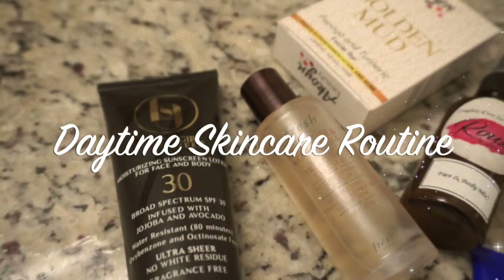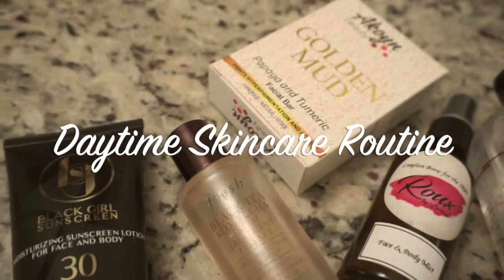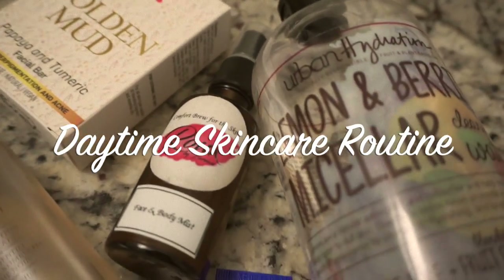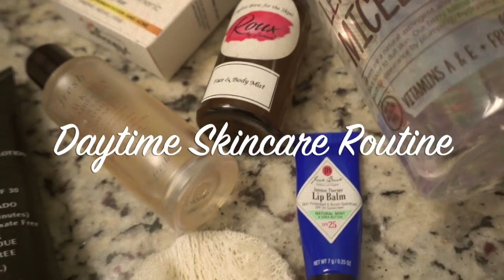Hey guys, welcome back to my channel and welcome if you are new. In today's video I'm sharing what I use for my daytime skincare routine. Last week I shared what I use for my nighttime routine, which I will link down below.